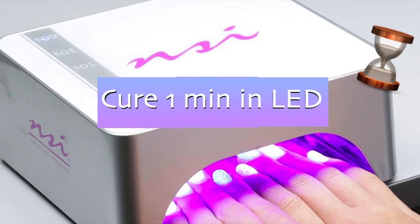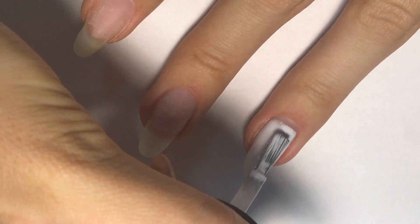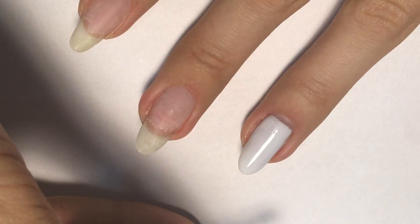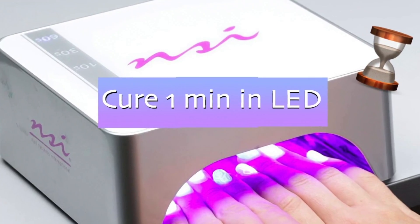Apply the second layer exactly the same way, making sure it's right on top of the first layer. Cap the free edge and cure again in LED for one minute.